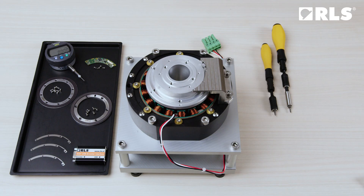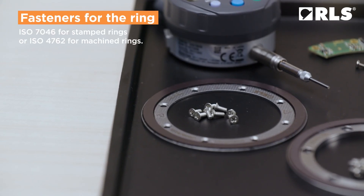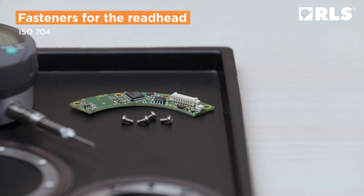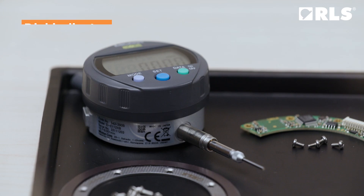For mounting, you will need the following tools: fasteners for the ring, fasteners for the read head, a torque screwdriver, and a dial indicator.